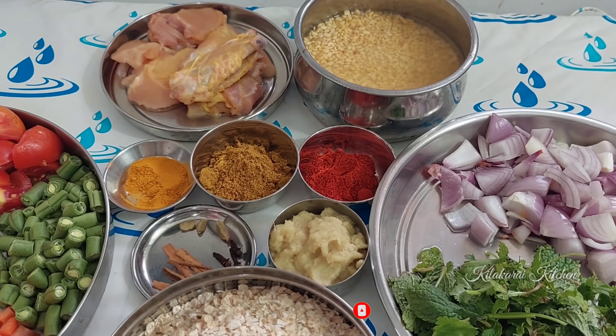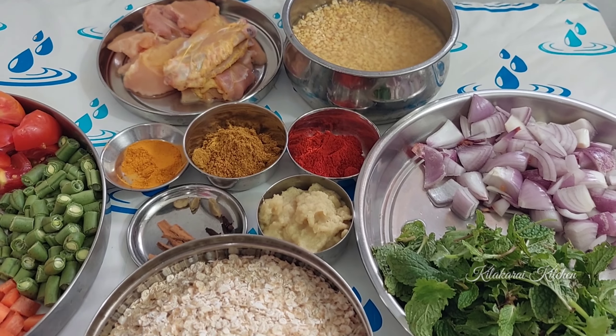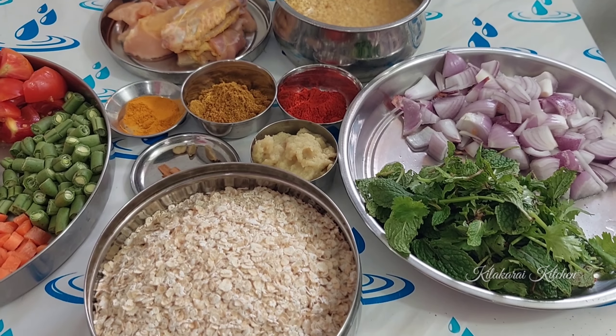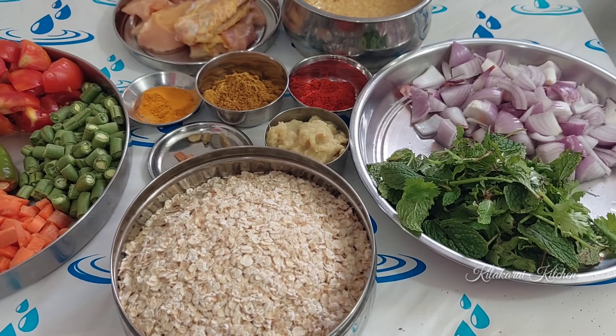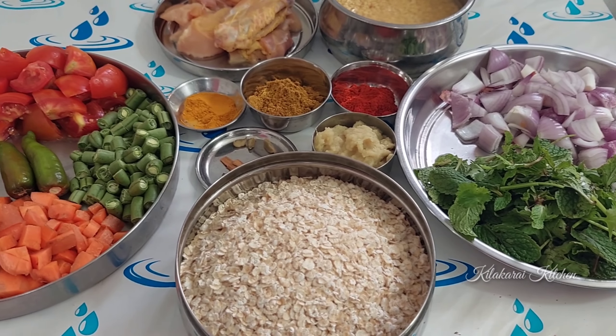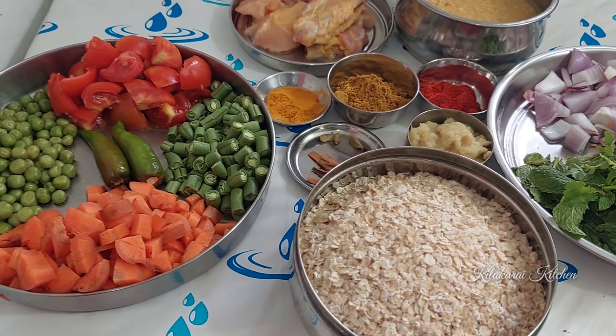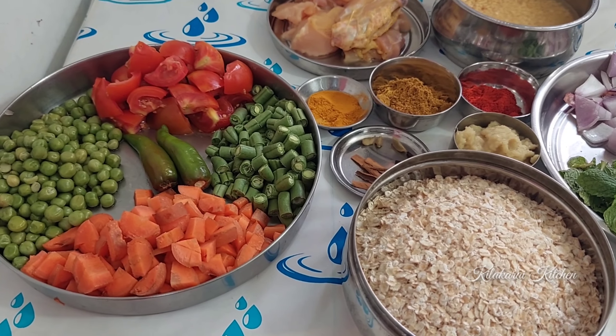In this video, we will see how healthy oats are made. The ingredients are: chicken, carrot, beans, green peas, tomato, green chili, onion, mint, coriander leaves, chili powder, cumin, turmeric, ginger garlic paste, and whole spices — bay leaf, cloves, and cardamom.